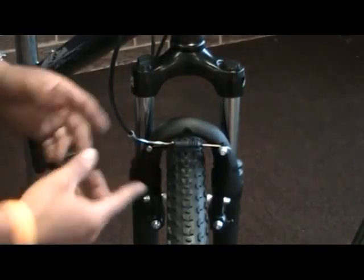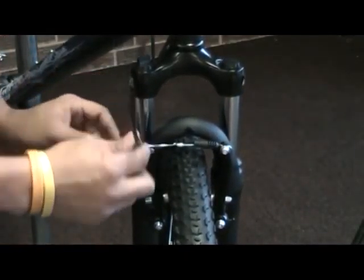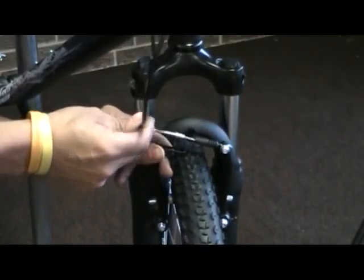The first step is to release the brake. To release the brake, you grab the noodle, the brake, and disconnect. They come apart — real simple, just pull them apart.